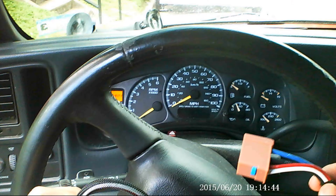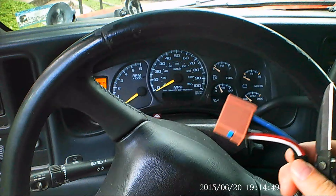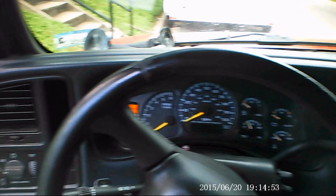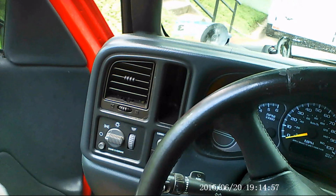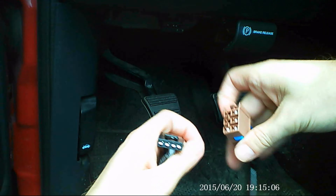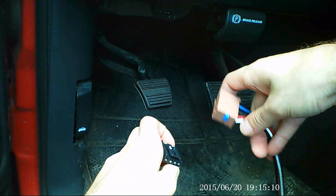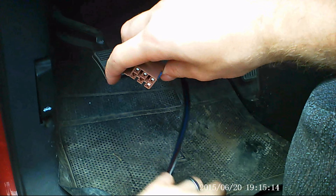We ordered this from eTrailer.com. This wiring harness allows you to choose your specific vehicle and have the appropriate wiring and harness adapter for it. This was only about $15 and it's going to keep you from having to splice it yourself and do the hard wiring. The actual brake control unit was somewhere around $150, maybe a little bit more. They do have a couple different modules and it was available in multiple areas.